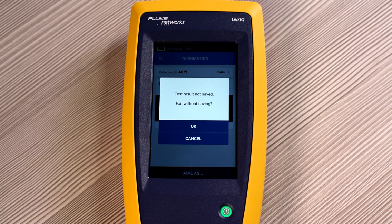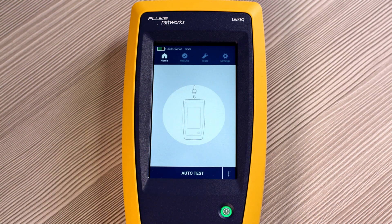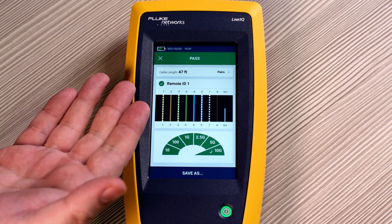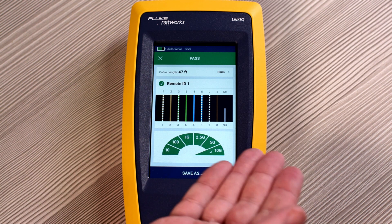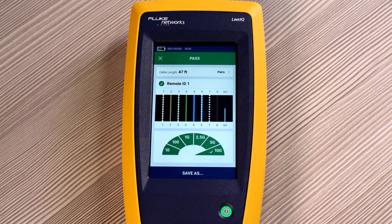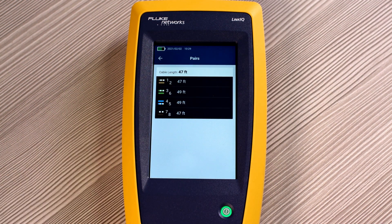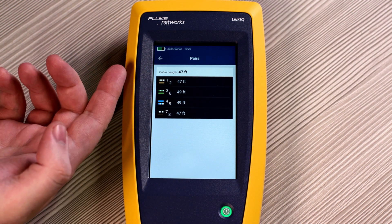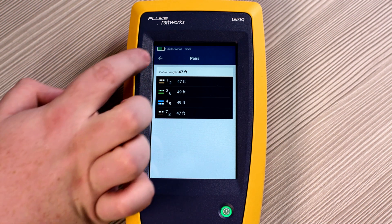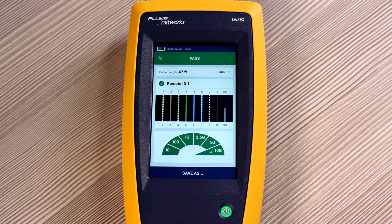Let's go for a more complete test. We'll exit this without saving. Now if we plug in the remote ID at the far end of the cable and press auto test, it passed. All the cables are complete and the cable is capable of supporting 10G. When we look at the pairs itself, you can see that it tests to the shortest length of cable, which in this case is the orange pair and the brown pair.